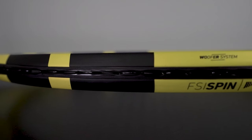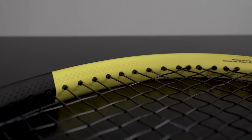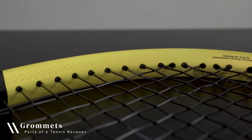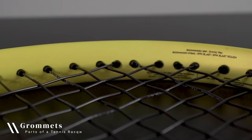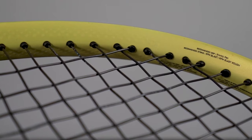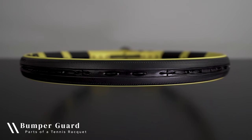Around the racket's head, you'll find plastic grommet strips. These are inserted through the side of the frame so that the strings are protected from the sharp edges of the holes that are drilled to allow the strings to pass through. The individual barrels or tunnels along the grommet strip that are inserted through the drilled holes of the frame are each individually referred to as grommets. Over time, a grommet can break down or become frail, so they may require replacement.